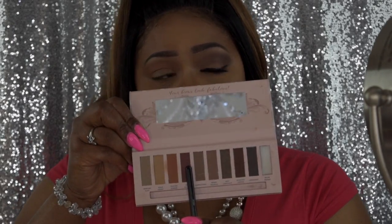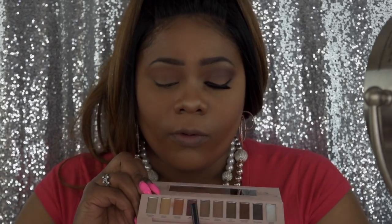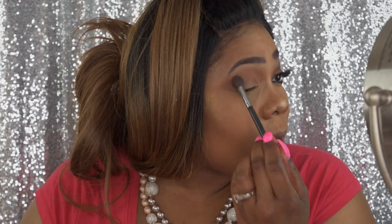Now I'm going to go into the corner of the outer lid with the Red Velvet using the same brush, just packing it in. When I do the blending I'll switch brushes, but I like this one to pack it on. I do a little swoop motion and then flick it out. Then I'm going in with the Roasted Coffee on top of the Red Velvet to darken it up in that outer V.